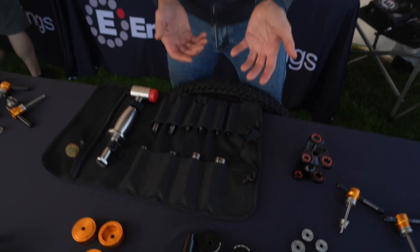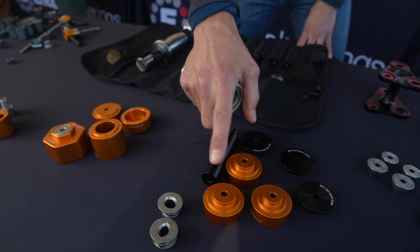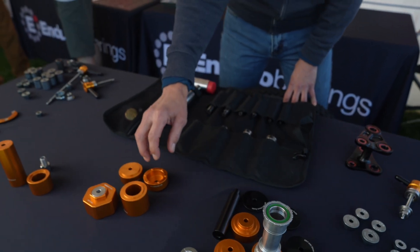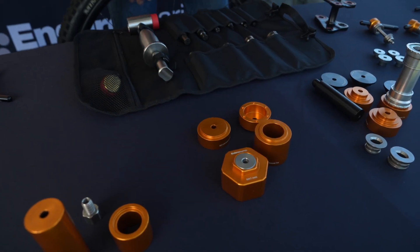We're going to be doing some other types of bearing removal and replacement with our new BRT40 tool, which allows us to remove bearings from bottom brackets — all three sizes: 24, 29, and 30 millimeter — and also remove bearings from hub sets that have axle stops.